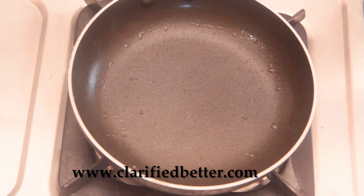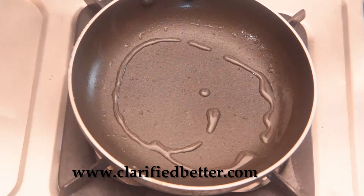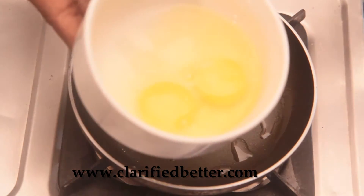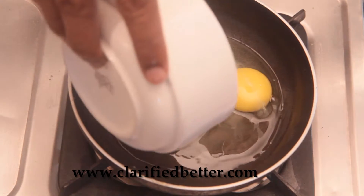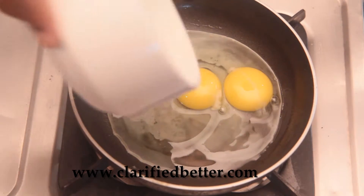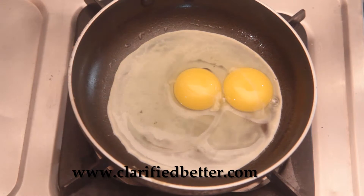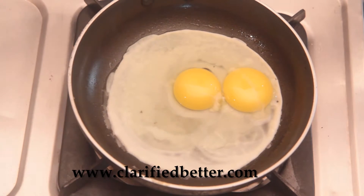To make it over easy, heat a pan, pour some oil, take two eggs and pour over it, add some more oil.